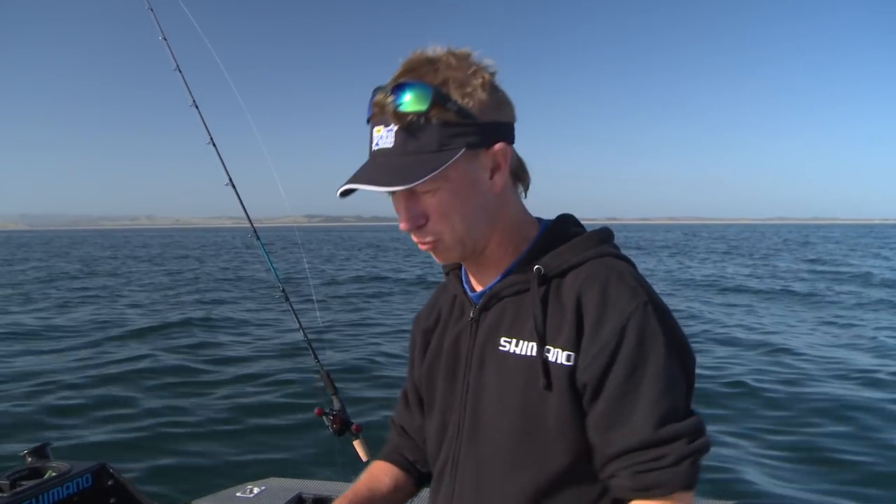Right now we're going to take a look at the Ingetsu lures, which are a slider jig — and it's more than just a jig. Shimano have come up with a whole system that's pretty deadly for catching fish in inshore waters.